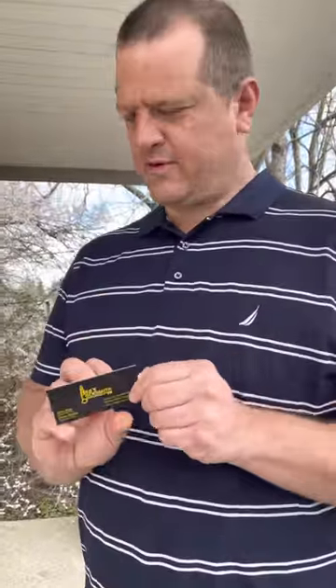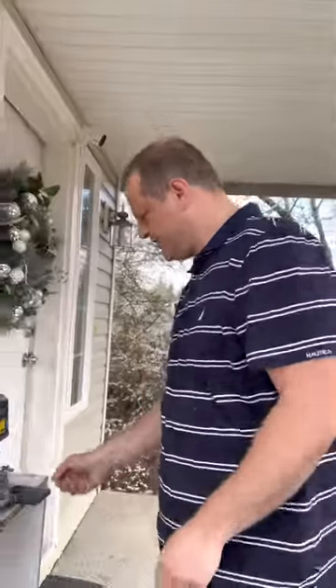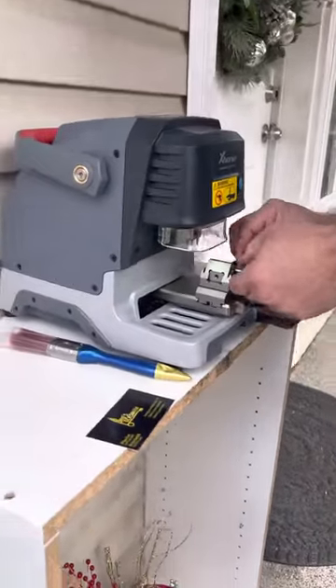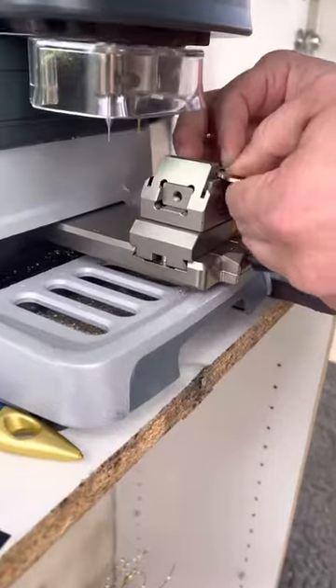Hey, Bros Locksmith. We're going to show you how to make a house key using the M4 clamp. There's not many videos of this online, so we wanted to show you guys an easy way to do it.